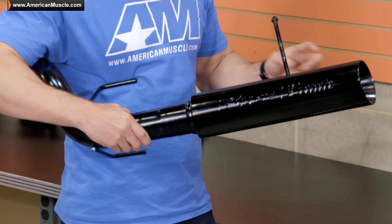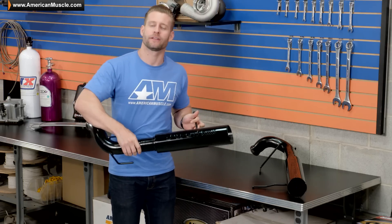The signature feature with any Pipe Bomb system, whether it's for your GT or your V6, has to be these absolutely massive 4-inch tips, which take the place of your mufflers and give you that super aggressive tone we heard at the beginning of this video.